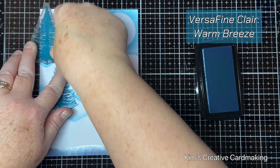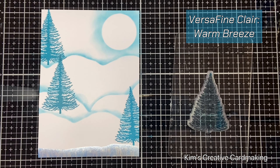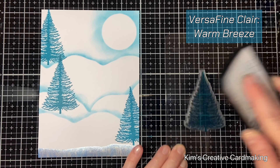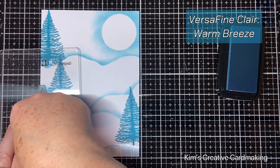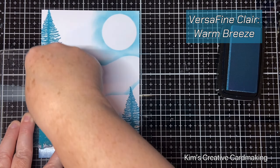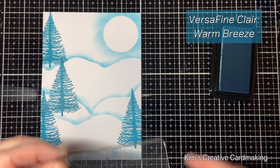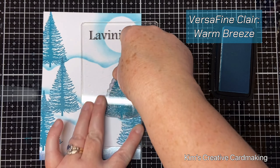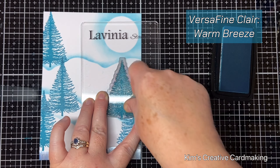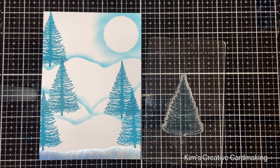To help create a bit of dimension on the card, I made sure to stamp the fir trees on the different hills that I created earlier, so some of them are far away and some of them are closer to the ice at the bottom of the card. In total I ended up stamping five fir trees with the warm breeze ink, and it doesn't matter if you overlap the fir trees — they still look great.